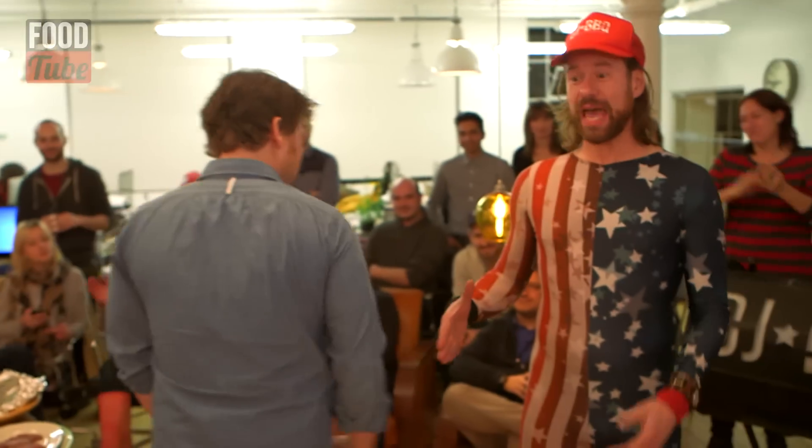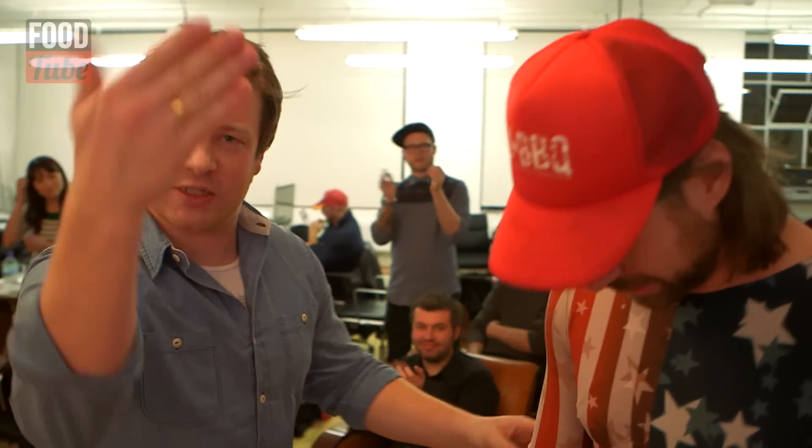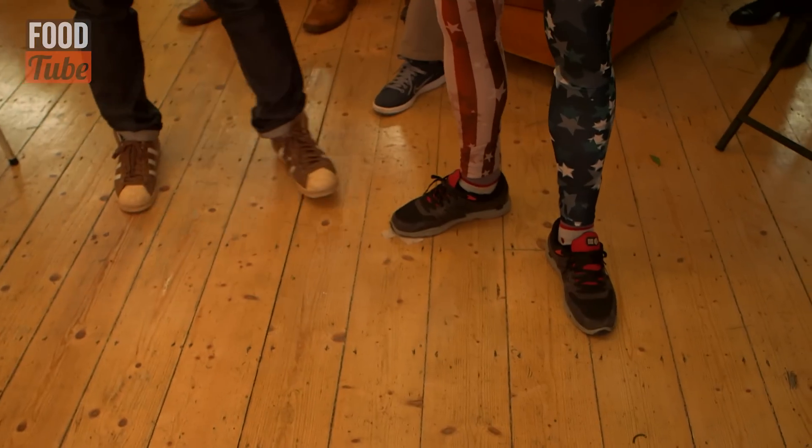We've got the lovely DJ BBQ. This man here — there's not much he doesn't know about barbecuing and DJing. You brought the two things together. Yeah, catertainment, man. Tunes and meat. We smoke them both.